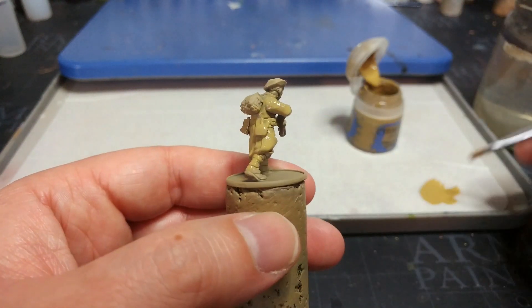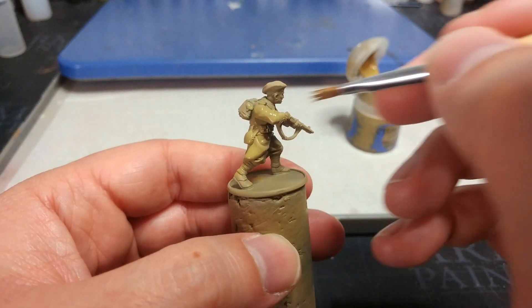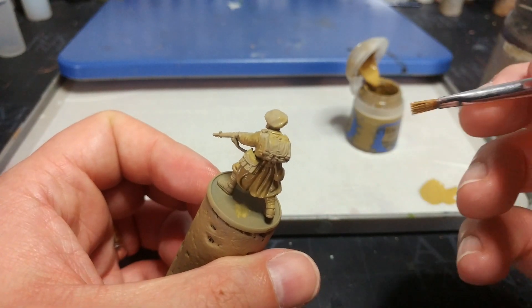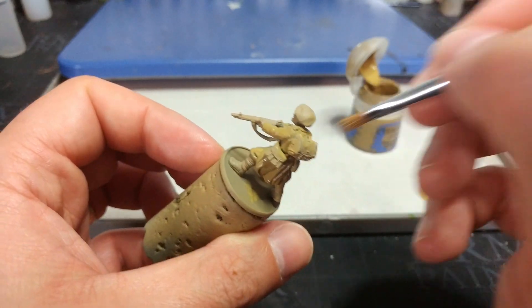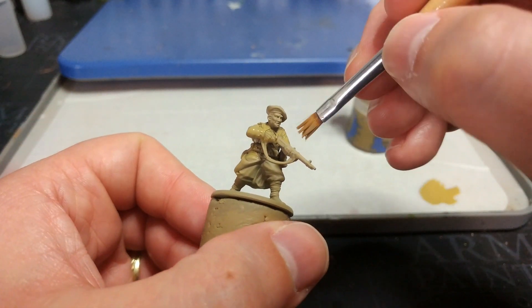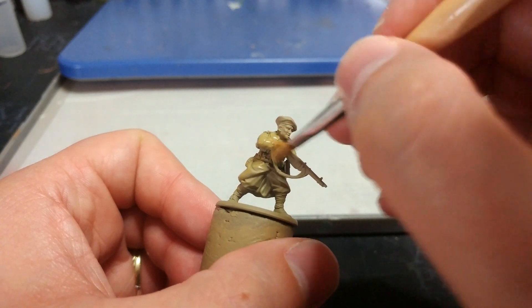This fellow I'm going to paint up as one of the - I can never remember the name, I always keep wanting to call him a Chardonnay, that's not it - but as you can see, that's quickly blasting over all the uniform to get that nice color.